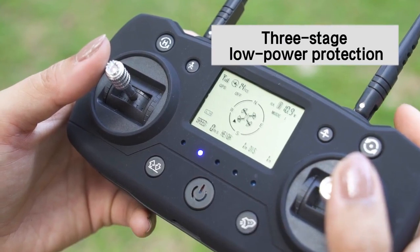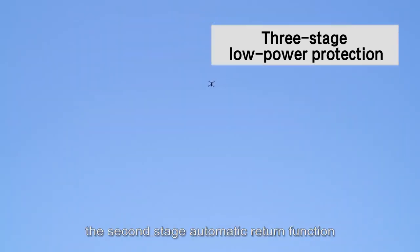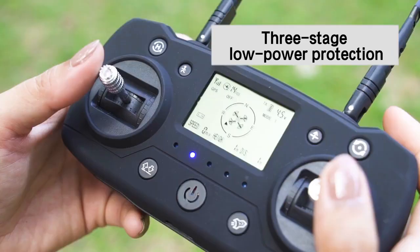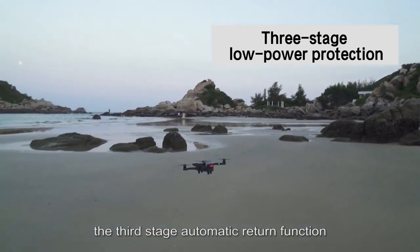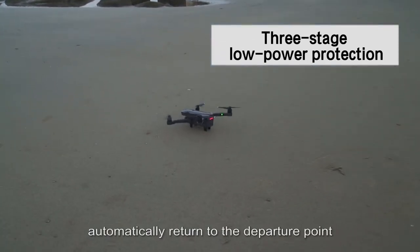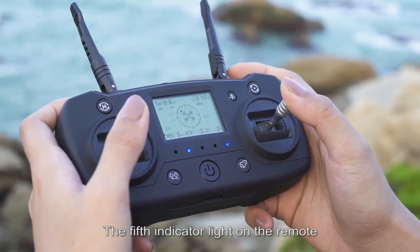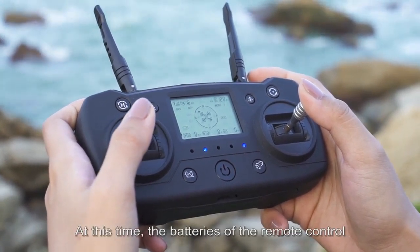Three-stage low power protection: When the drone's power is below 11.0V, the first-stage automatic return activates and the drone can only be controlled within 60 meters. When power drops below 10.0V, the second-stage activates and control is limited to 30 meters. When power drops below 10.3V, the third-stage activates and the drone automatically returns to the departure point. When the remote's power is below 4.3V, the fifth indicator light turns on indicating low remote battery — replace the batteries promptly.